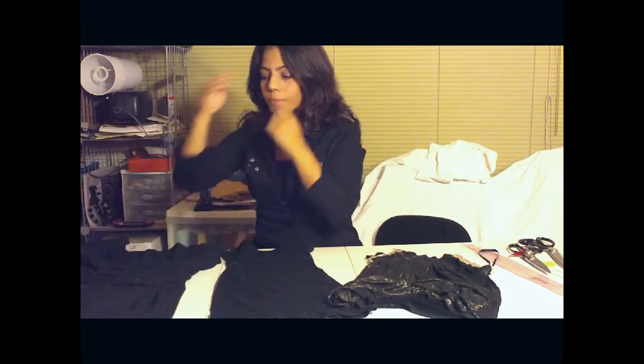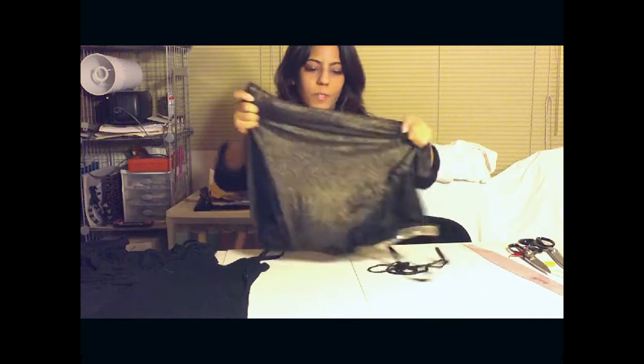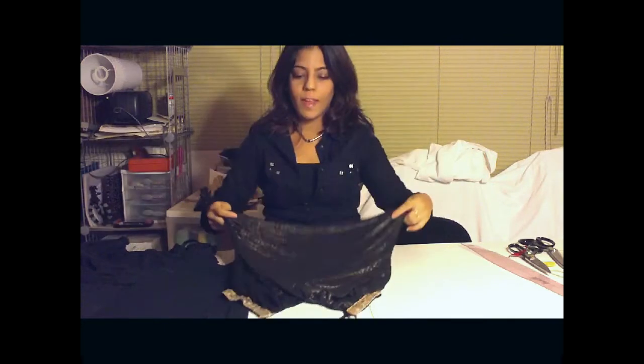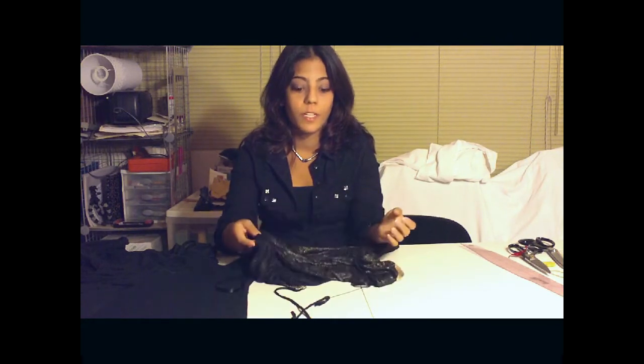Hey guys, welcome back to Jump to Style. I'm going to show you how to make a really cool flapper costume with stuff that's already in your closet. I've already pulled out some stuff and I just wanted to give you some ideas of what you can use. I have a tunic — one of those long tops that were in style a couple years ago — a tank top, which you can find anywhere really cheap, and a gold clubbing top I'm going to use for the frills. You can use the same material or another fun material. So let's get started.